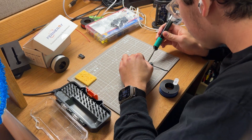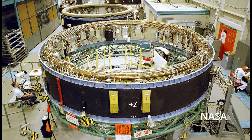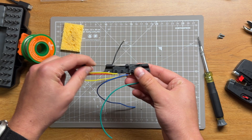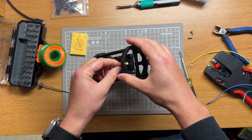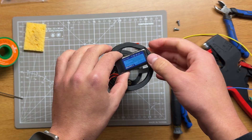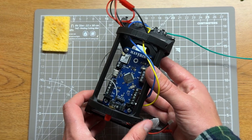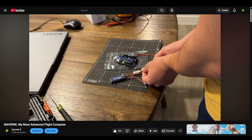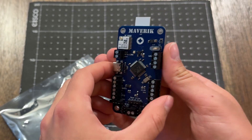Now for the brains, or avionics bay. This is what holds all the electronics that sense and respond to the rocket state. In a larger rocket you might see a more distributed system, but because of the scale I'm working at, it's much simpler to just have a single location. At the core sits Maverick, my custom flight computer. I actually made a video about it — check it out in the description. This was a PCB I designed, built, and tested over the past months, and so far it's worked out pretty well.